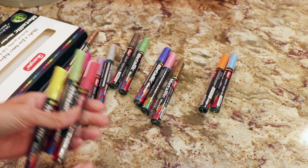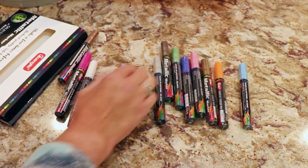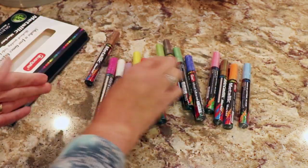They come in a variety of colors. How many do I have here? 1, 2, 4, 6, 8, 10, 12, 14, 15. So there are 15 pens in the set.